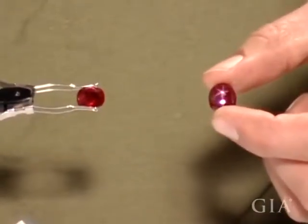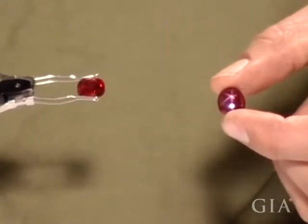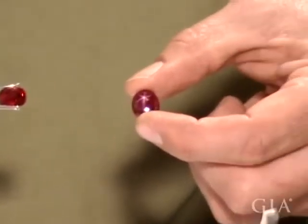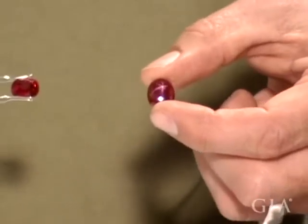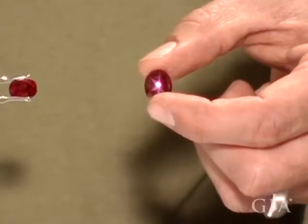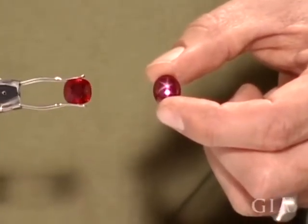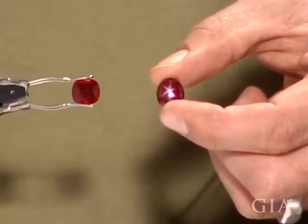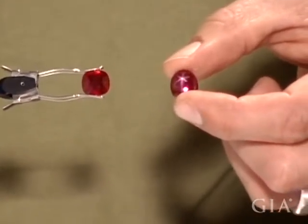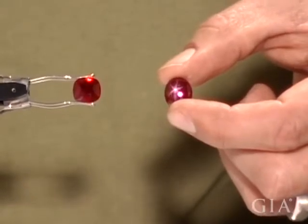Whenever you have a star and a ruby, you have a higher degree of rutile needles, which is obviously titanium dioxide, and so you're also in a situation where you're going to have a little bit more of a blue shade to the stone. So you see there's a little more bluish tinge to that star, but this is quite a red star, and that's just under 10 carats.